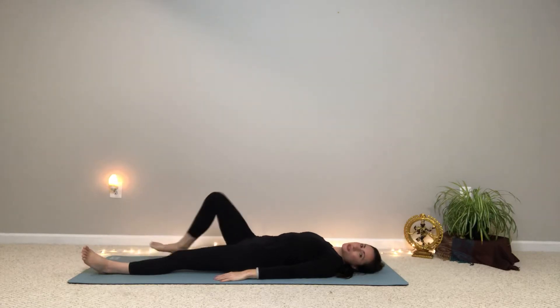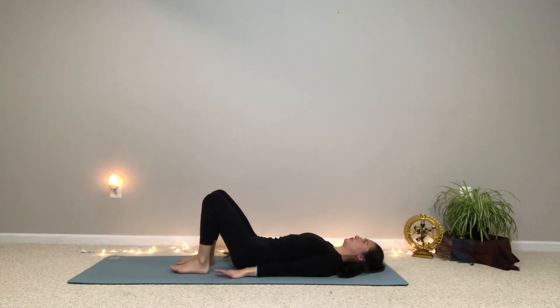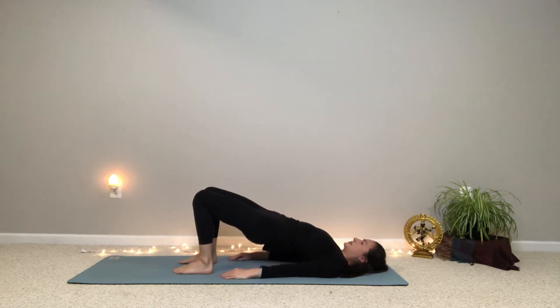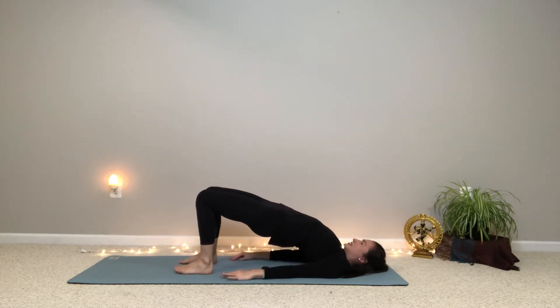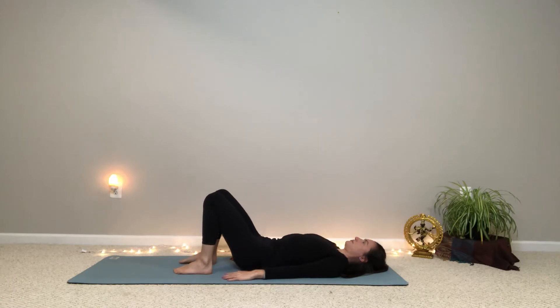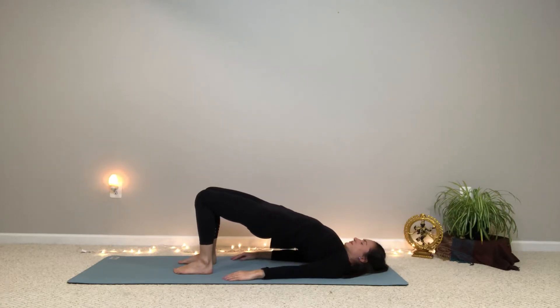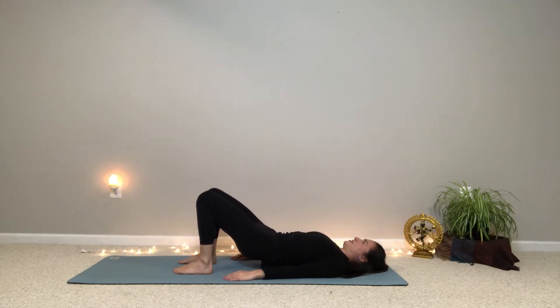And then we'll do some bridge pose. So go ahead and bend your knees and plant your feet — feet about hips width apart. We'll leave the arms down for this one. So on your next inhale, press into the feet and lift your hips. Feel the belly stretching out, feel the upper back and the back of the neck stretching. And then as you exhale, gently roll down. Inhale, press into the feet, lift the hips. And exhale, slowly roll down.